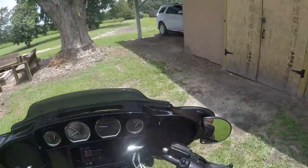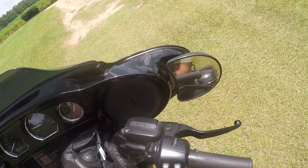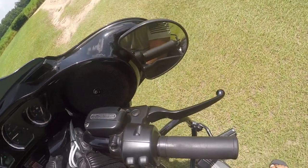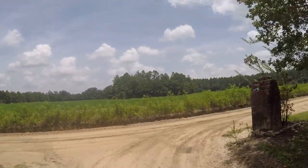I've had my GoPro for years and decided to attach it to my helmet and take you guys on a few rides. This is my 2019 Street Glide Special.